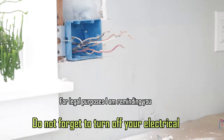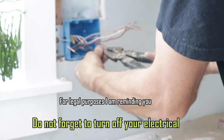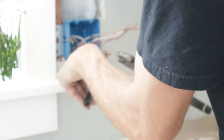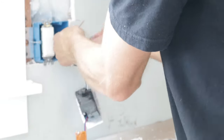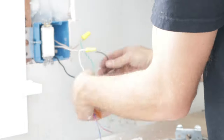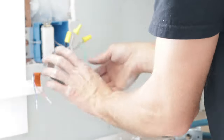Since we're adding an extra switch, we're simply going to take the hot, the neutral, and the ground and add pigtails - just some short pieces of wire to tee it off and split it, then get them wired together. For my new adjustable dimmer transformer switch, it takes 110V and converts it to low volt. I chose this because it acts as a transformer as well, rather than running a transformer elsewhere - it's the cleanest approach.